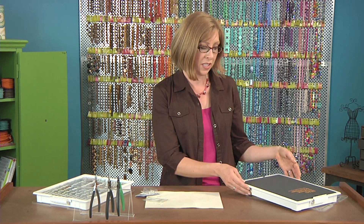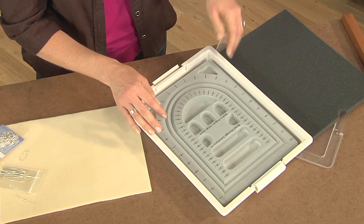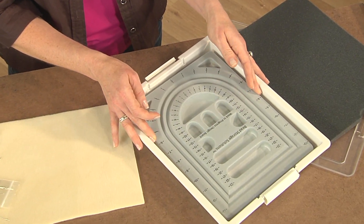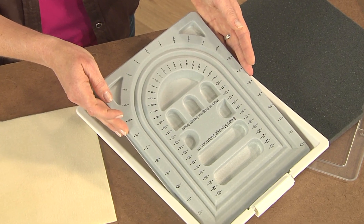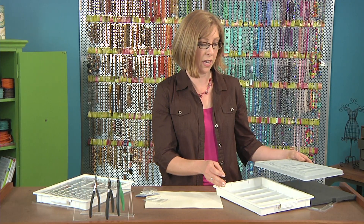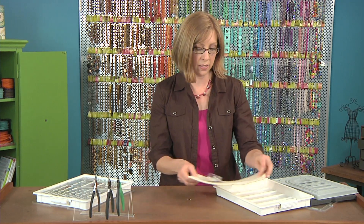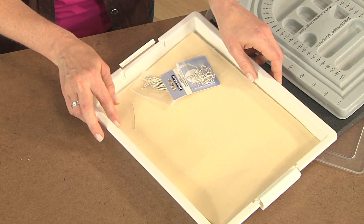People always tell me they have trouble learning how to make perfect loops, and I give some tips in my classes. One of the best ways is to create a portable beading station so you can practice. I like to use a tray with a design board inside, and when making earrings I'll remove the board, put my beading mat in the tray, and have a nice little portable beading station I can take with me.